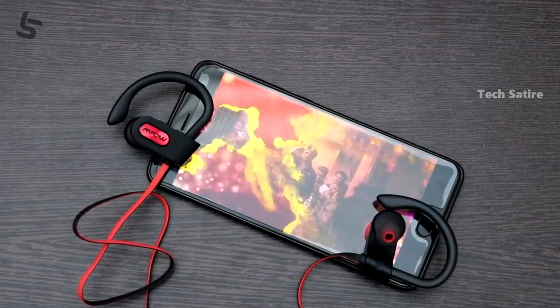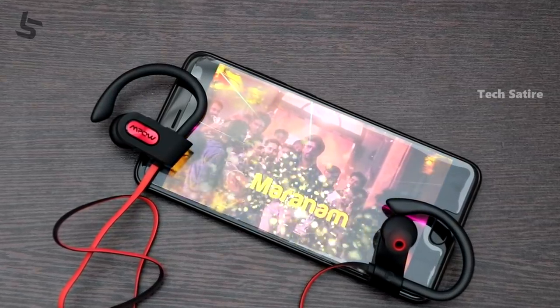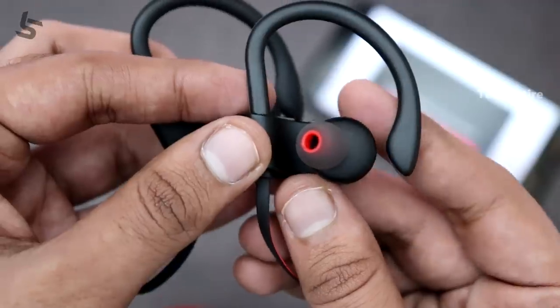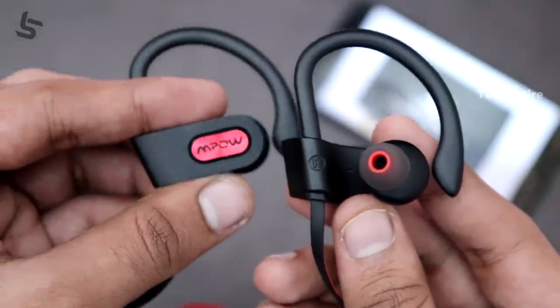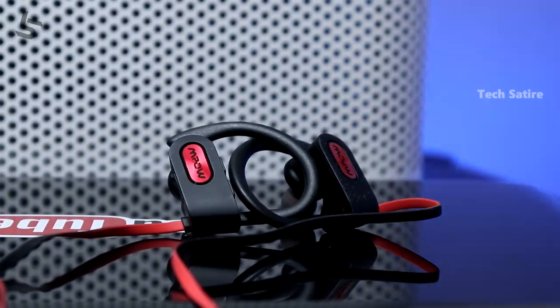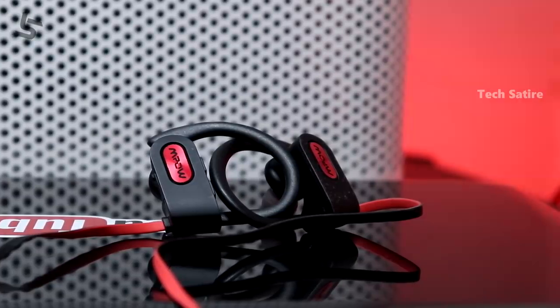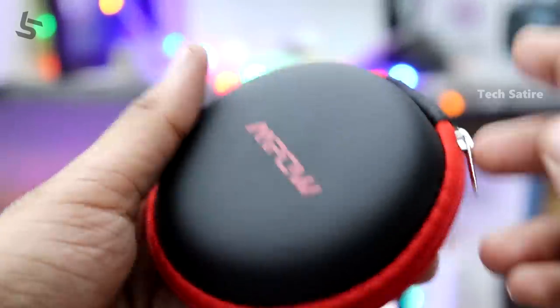The bass levels are very clear. The sound quality is very good overall. You can hear clear bass levels. In terms of battery life, you will get decent battery life at maximum volume.